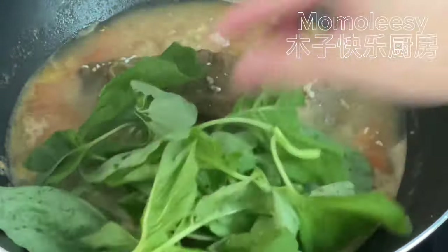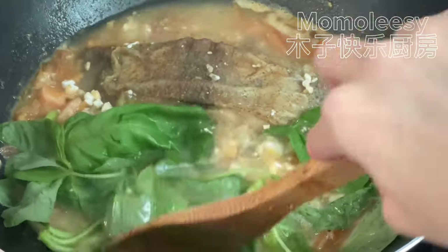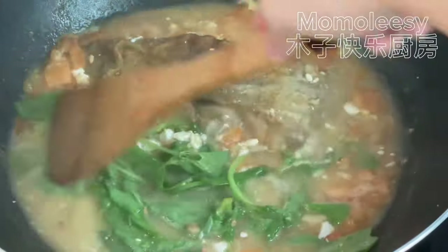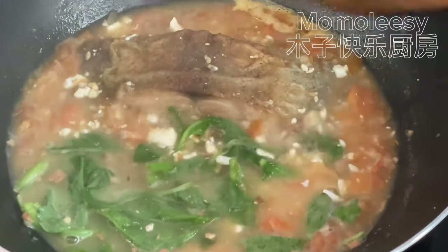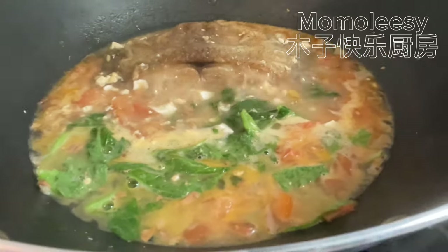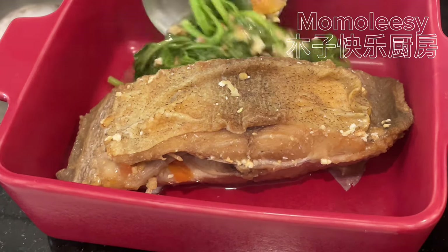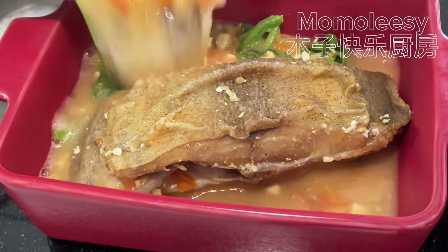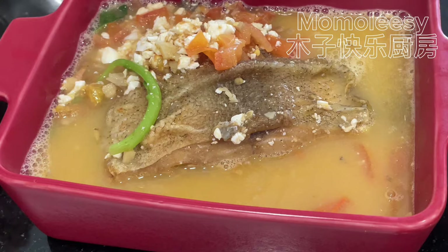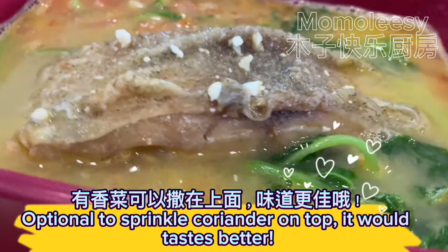Add the spinach. The fish soup is cooked — smells so good! Let's eat this delicious salted fish soup. Optionally, sprinkle coriander on top; it would taste even better.